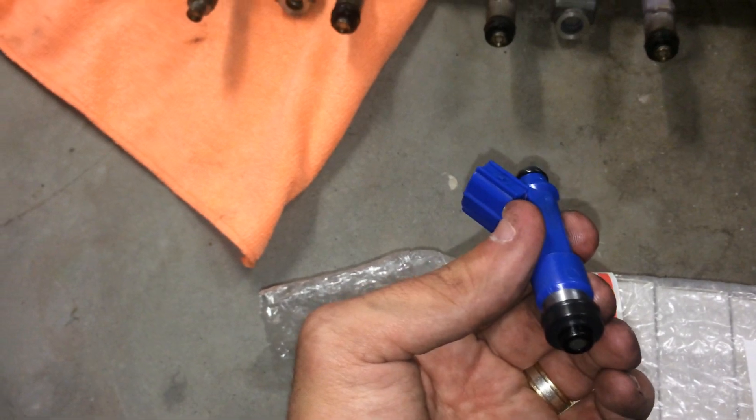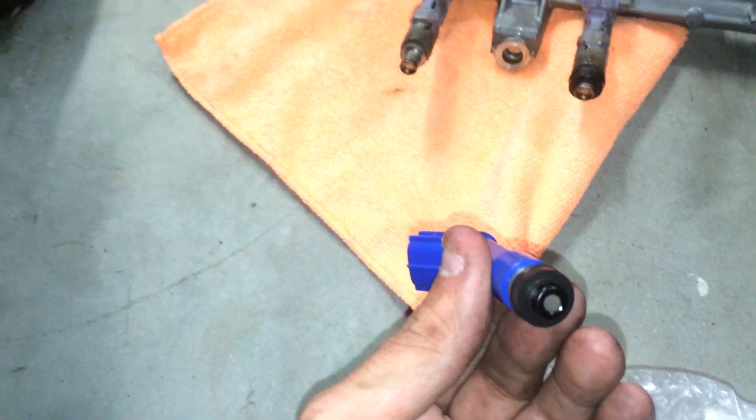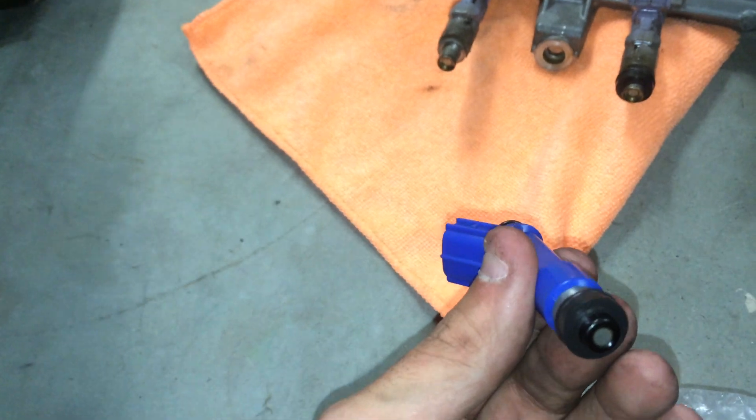I bought them off eBay from an injector guy in the United States. As you can see I've got a set of six. His name is CS Performance Injectors. They came within a few days via priority mail. Can't really fault their service — all the questions I needed answered were answered. They're brilliant to deal with.